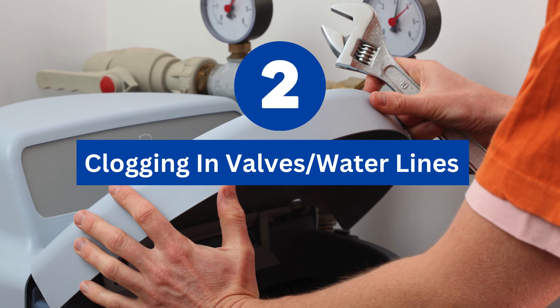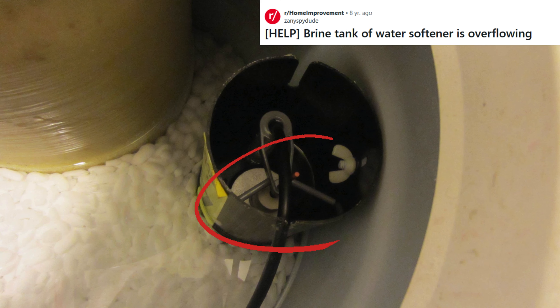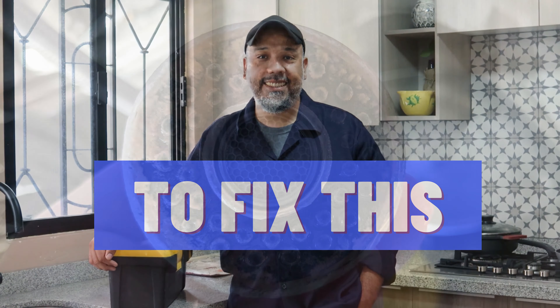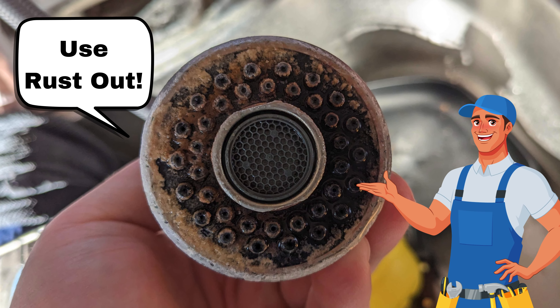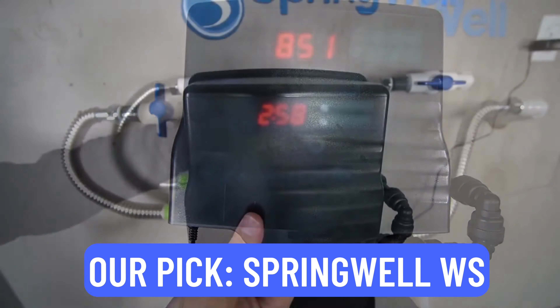Reason number two: clogging in valves or water lines. Clogged valves and water lines reduce water flow through the tank and cause draining. Here's how to fix it: clean and remove blockage from valves and pipes. If it's due to high iron in supply, install an iron filter as a long-term fix.